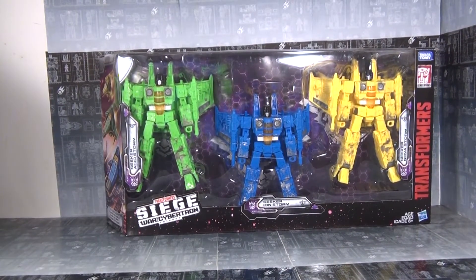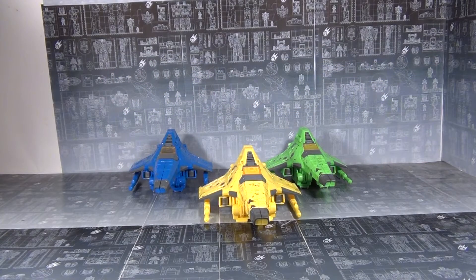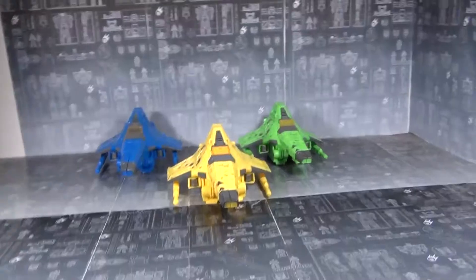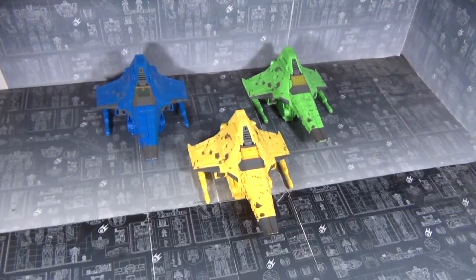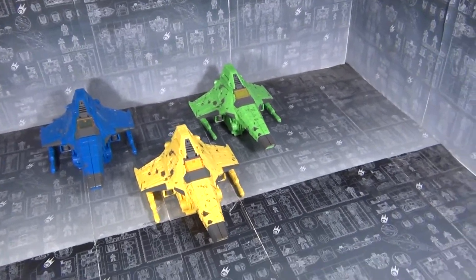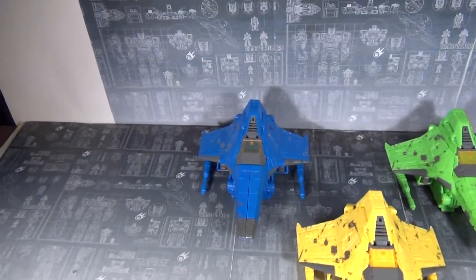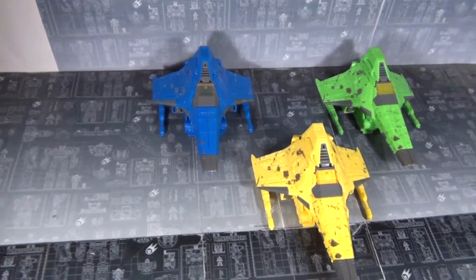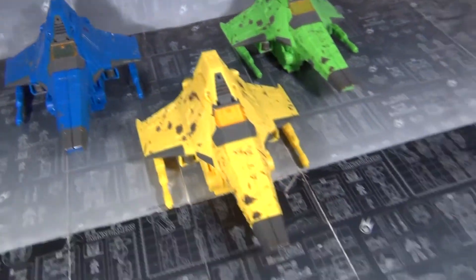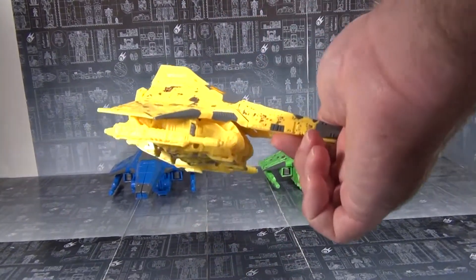Let's get these guys out. Now we have our Rainmakers in their Tetrajet modes. It is a nice little squadron of Seekers — very cool. I like the gray accents, although I'm not too fond of all that grunge on them. They are very grungy and dirty, and that's all tampoed on, so yeah, it's a shame.